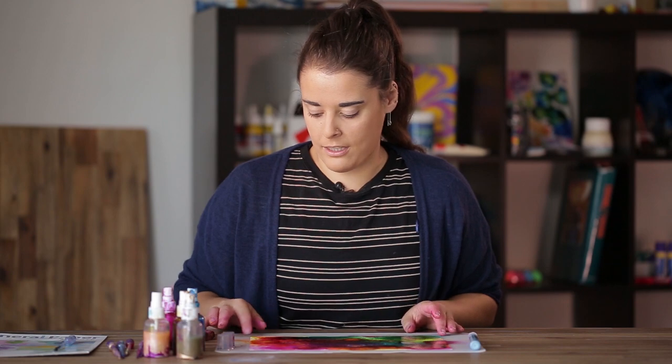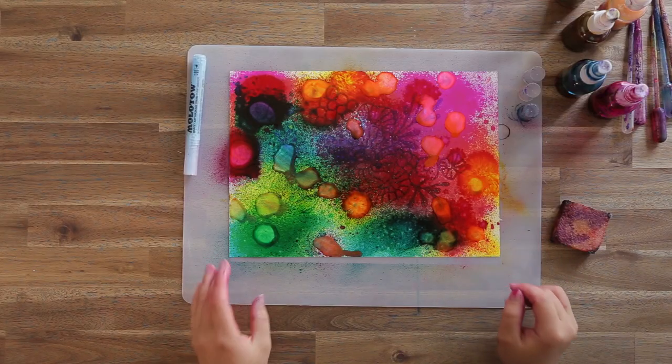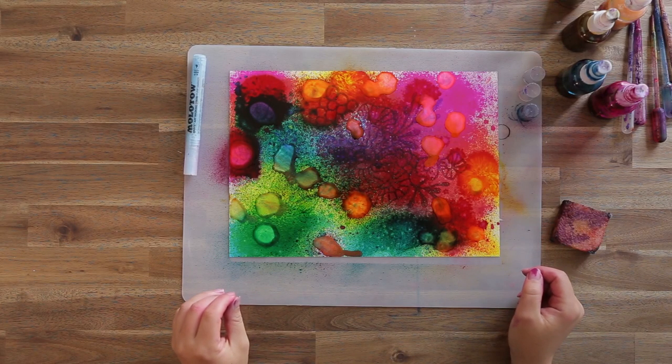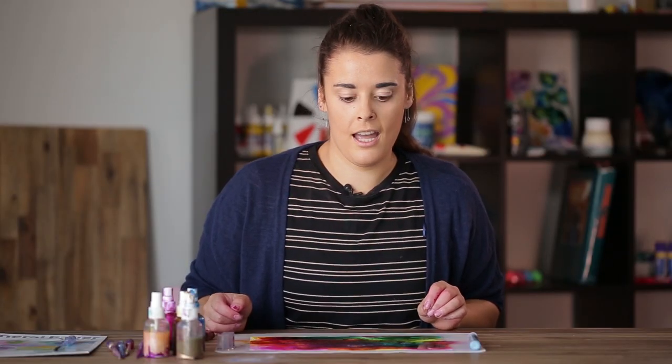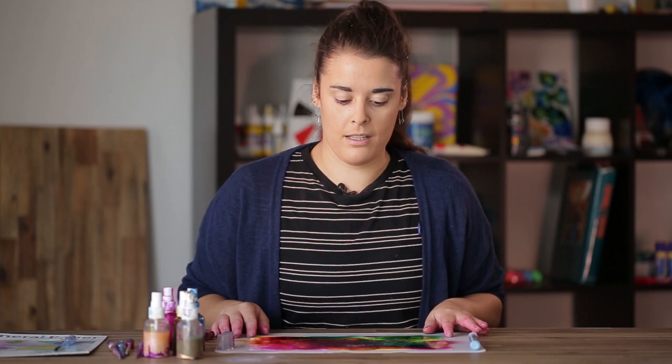Where we've sprayed the alcohol ink it's already pretty much dry, but because we've just added that little extra bit we'll probably have to leave it for about 10 minutes to dry completely. After that we can rub off the masking fluid.